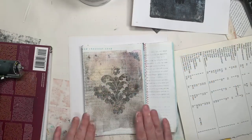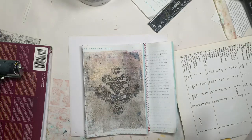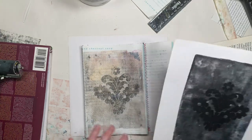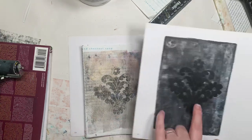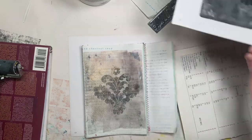So anyway, I have done it and transferred it and I know it's not perfectly fully black, but I don't think you can achieve that on the jelly plate. So this was the pattern and I have another one here.